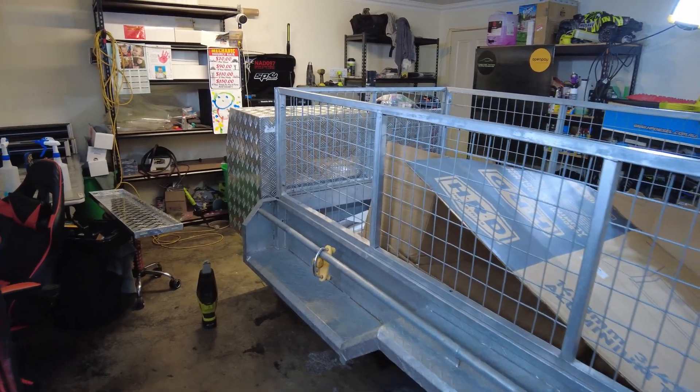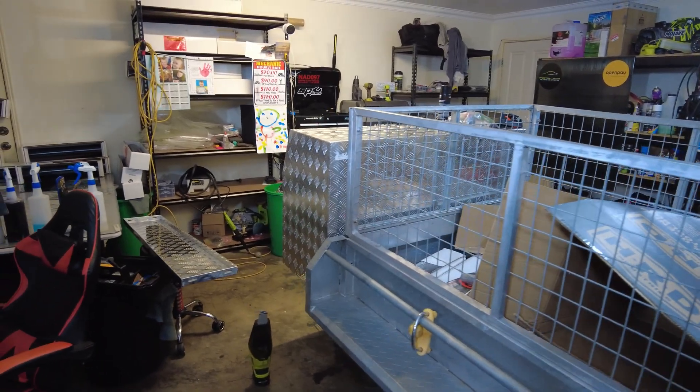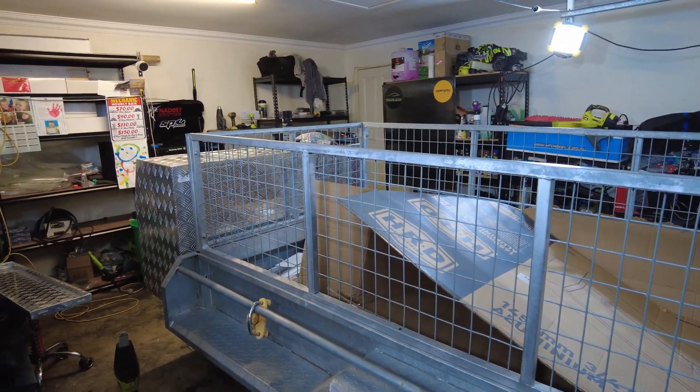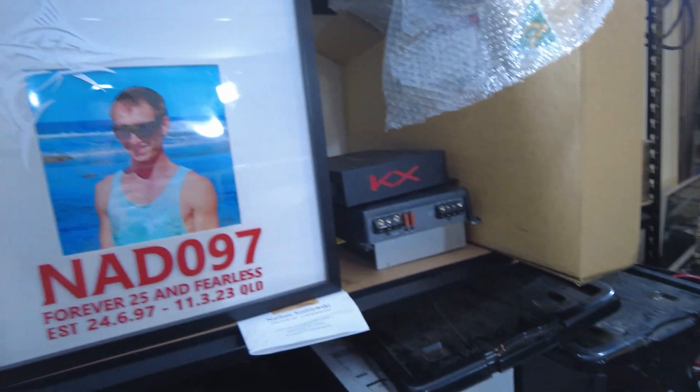All righty guys, we're finally getting into doing this trailer project. I've taken a little bit of time off dealing with the loss of my younger brother Nathan.